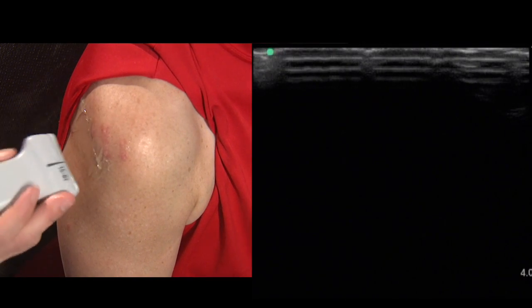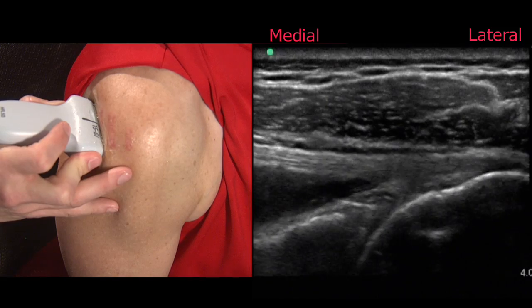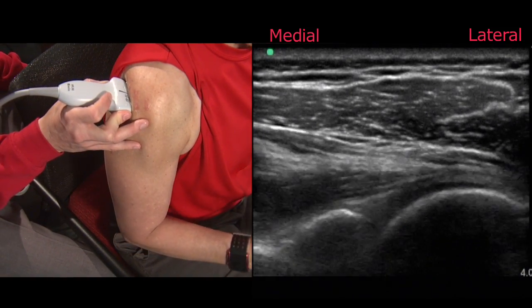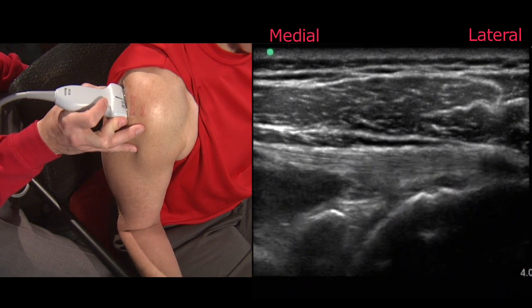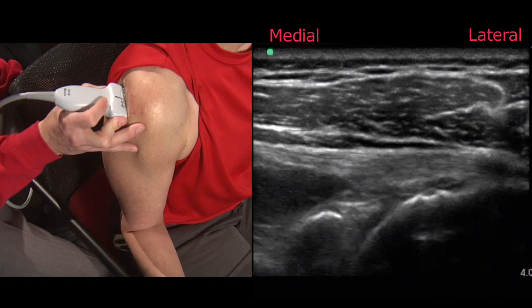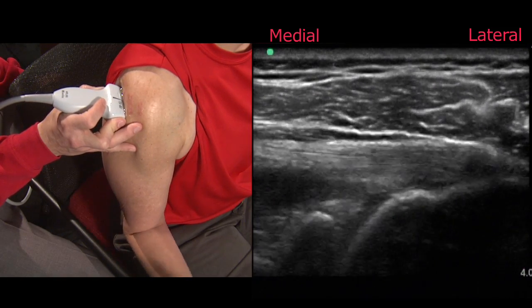Finally, I like to end the exam with an assessment of the posterior joint line dynamically as the patient slowly enters the center position and then internally and externally rotates their upper arm. Here you get a good appreciation of the humeral head articulating within the glenohumeral joint, and you also get a good assessment of just how dynamic that glenoid labrum is. This is also a good position to assess for posterior impingement, as you would look for bunching or pooling in between the two joint surfaces. Once we finish this assessment, that completes our shoulder exam. Thank you for joining us.